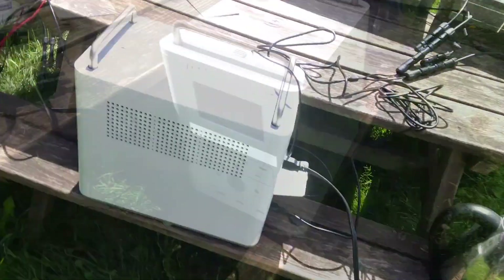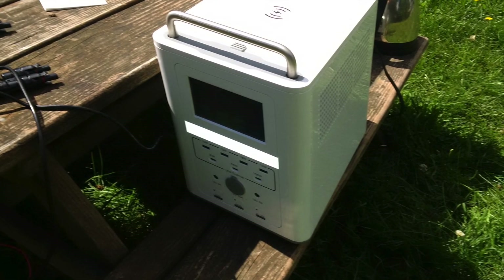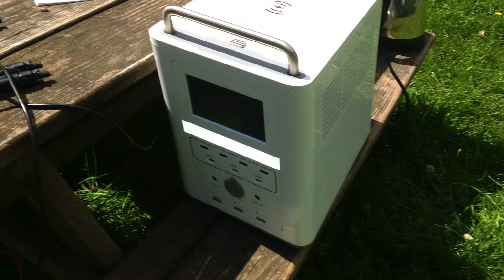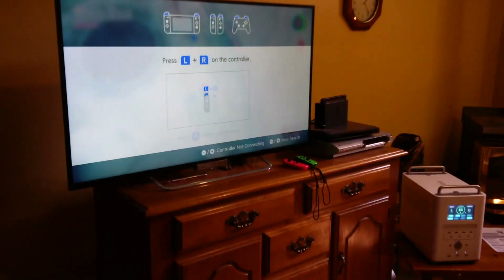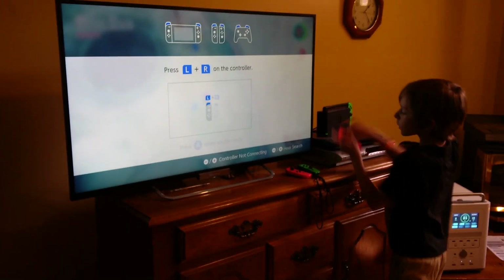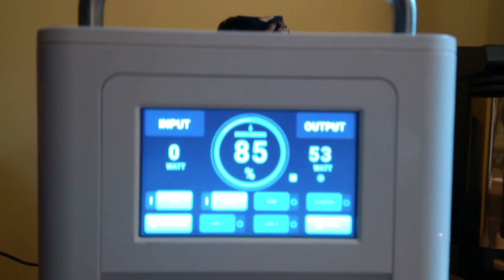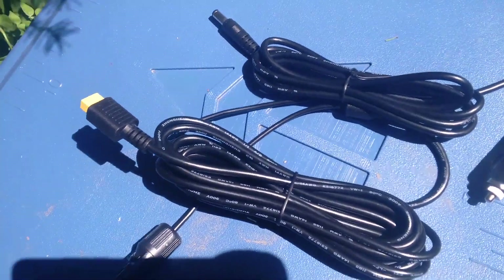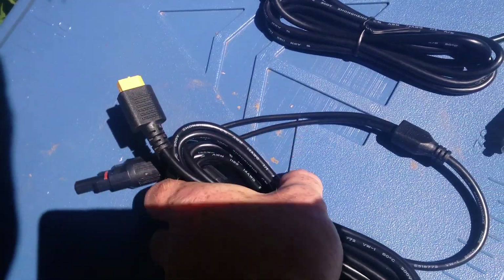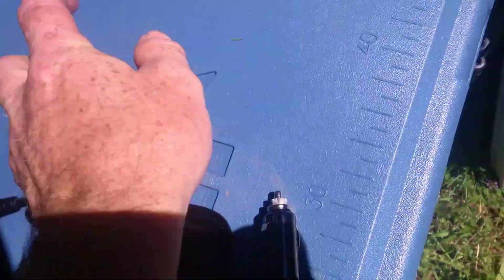There are LEDs on the front and back which are handy for ambient lighting during the night. You might think you'll never use them, but they do come in handy when camping. There is no wall wart or power brick — it's built right into the unit, which is really nice, so all you get is a kettle cord to plug it in. It comes with various cables: the two DC cables, the solar cable, and the car charger cable to charge it at 10 amps, along with a nice little bag to carry everything.